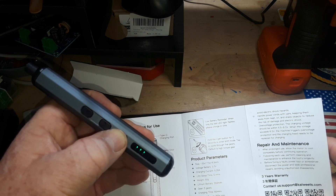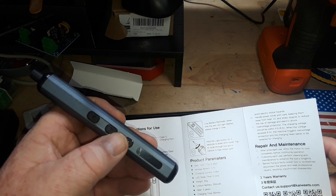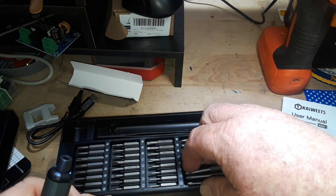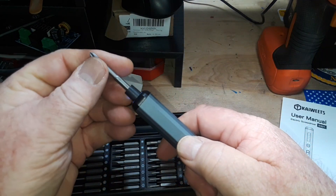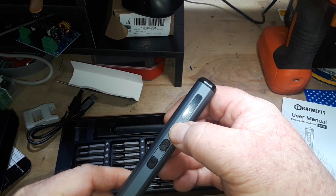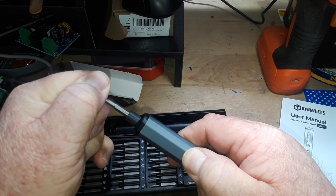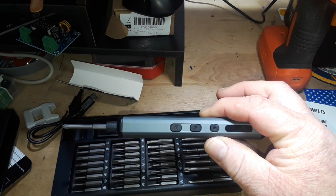There we go — just hit the button again to go up through the gears. So now we're down at one, which would be the lowest torque setting. It's got an internally rotating thing here. It's quite easy to stall that. Now here's the highest — I can't stall that with my bare fingers, so that is quite a difference in the stall speeds from top to bottom.